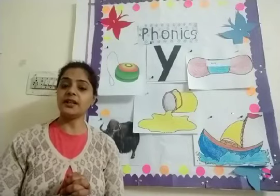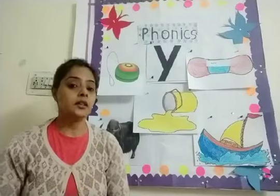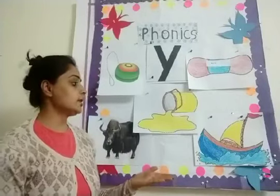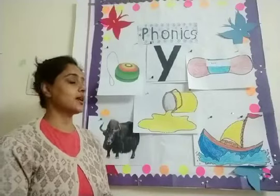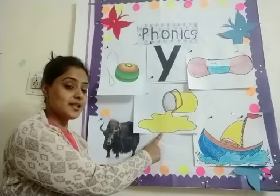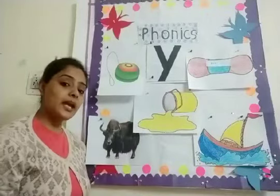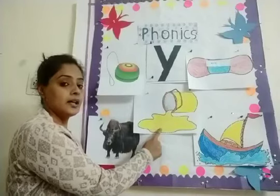Can you tell me which sound we are learning? We are learning the Y sound. Yes, Y sound. So let's see the pictures of Y sound once again today. So this is Y for — what is this? Yellow. Yes, Y for yellow. Yellow paint, yellow crayon color. So this is Y for yellow.